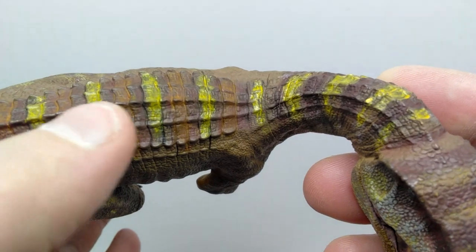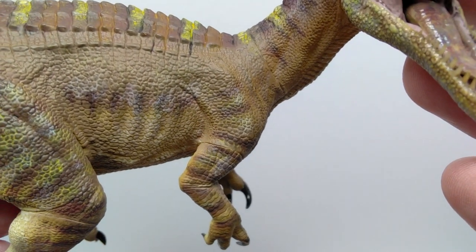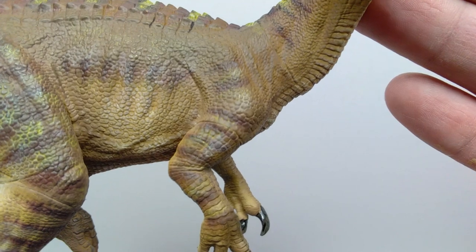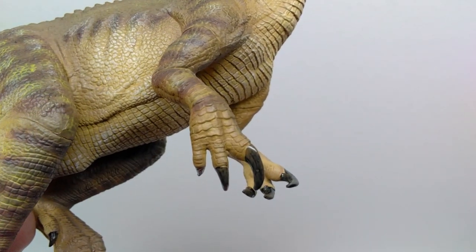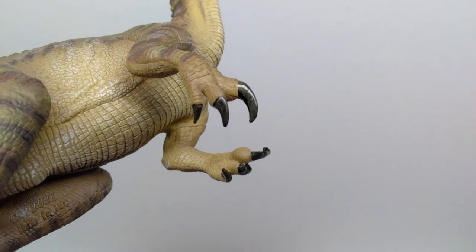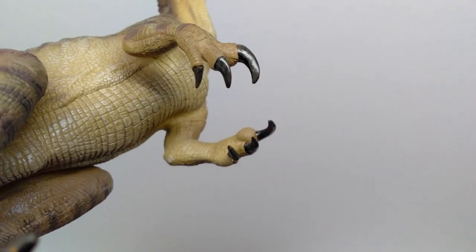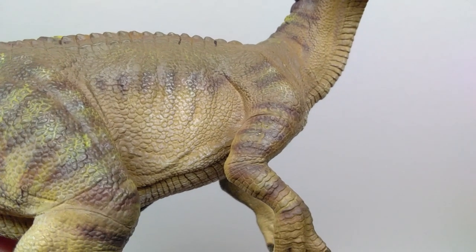Along the neck the coloring alternates yellow and dark brown all the way down. Once we reach the body there's more variation: dark brown, slightly lighter brown, and yellow stripe back and forth. The shoulder blade is nicely elaborated through the skin with nice muscle definition moving into the arm. There's gorgeous scale detail and a light wash applied to make the detail pop beautifully. The hand and arm have a very cool reptilian scaling appearance unlike what you usually see on dinosaur models.